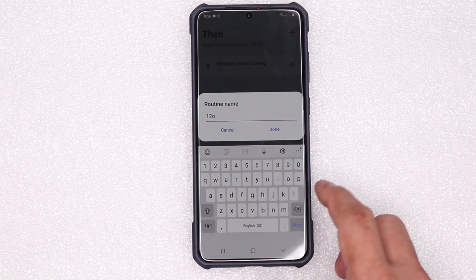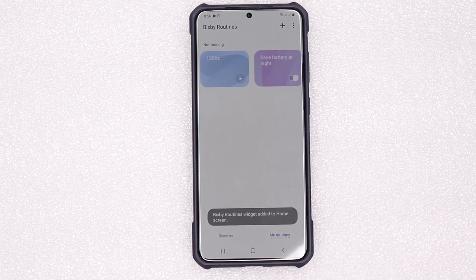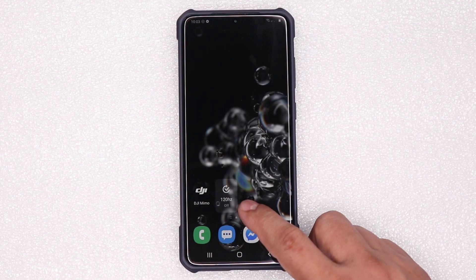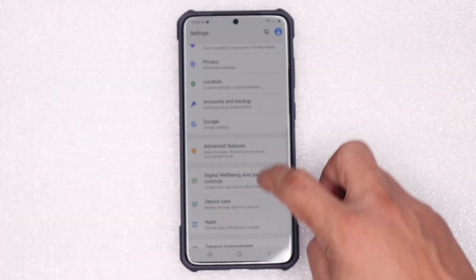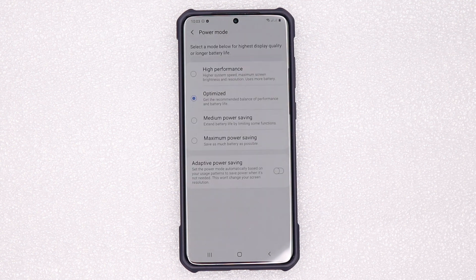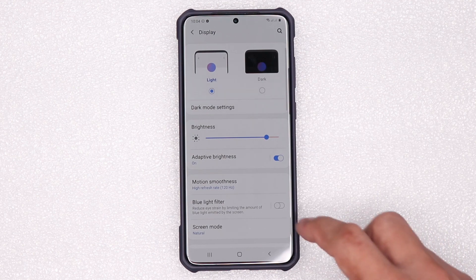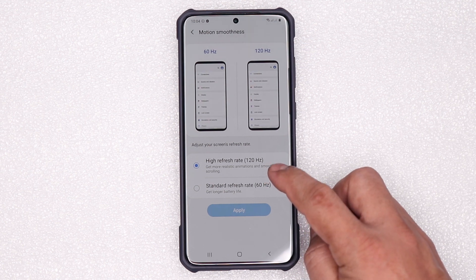I will name it '120 Hertz'. Done. Add to home screen for shortcut. Let's go home — ito na yung shortcut natin. Now before we tap this Bixby Routine to turn on, we check the auto settings. Device Care, Battery — naka-Optimize. Check natin kung naka-120Hz sya. Display, Motion Smoothness — ayan, 120Hz na sya ngayon for naka-Optimize yung setting natin.